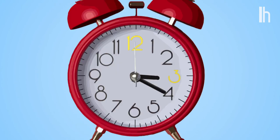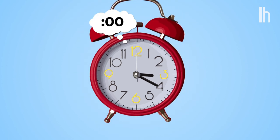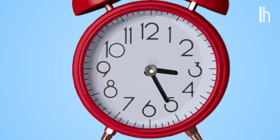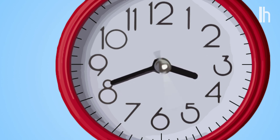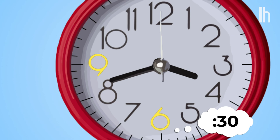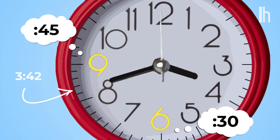Don't worry, nobody does this. Instead of numbers, just know your four anchor points: the 12, the 3, the 6, and the 9. Those are 15-minute increments — zero, or o'clock, 15, 30, and 45. Here's your hack: just estimate about how far between those benchmarks you are. Is it somewhere between the 6 and the 9? That means it's between 30 and 45 — call it 3:42. If you're looking at an analog clock, that's usually all you need is a rough estimate.